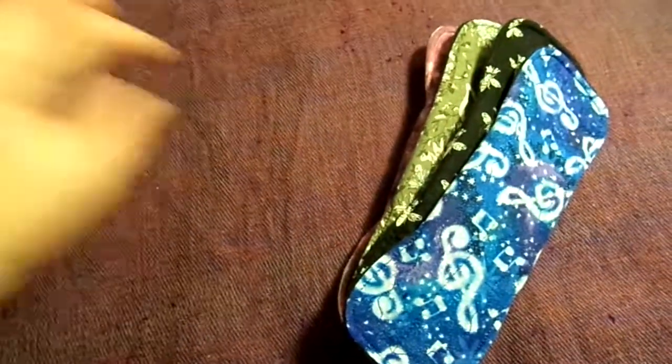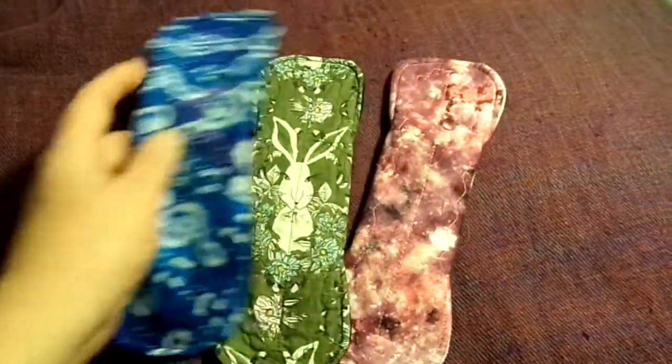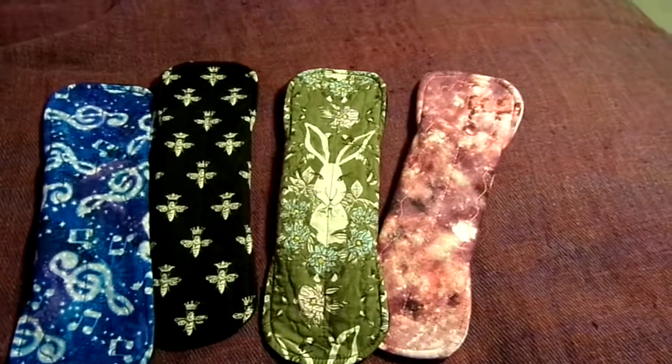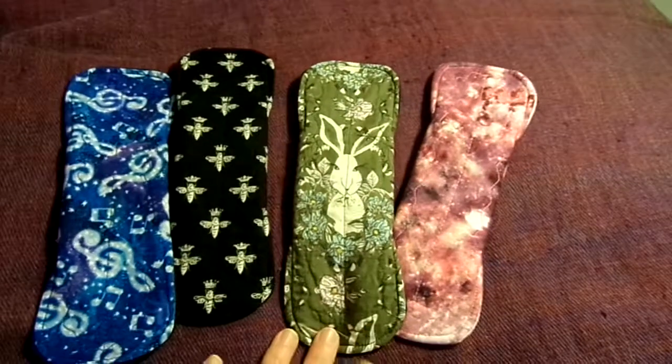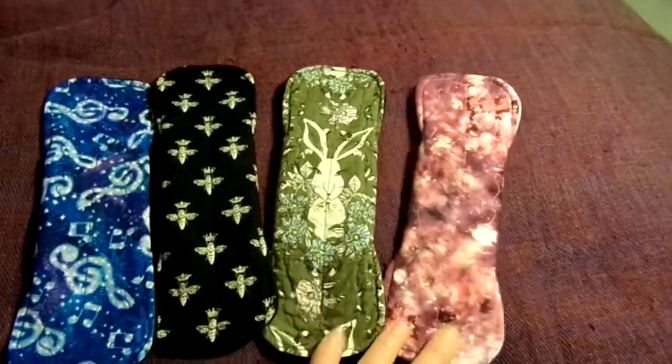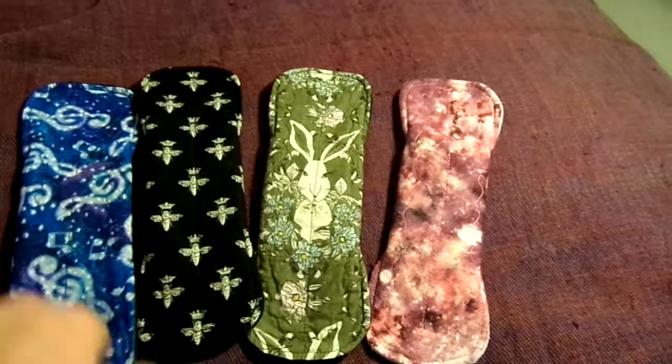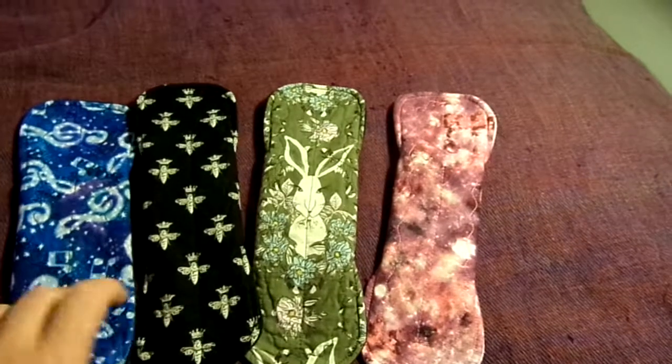If you've seen one of my What I Wore This Month videos, none of these will be a surprise to you. These are 4 from Novel Red. They are all 9 inches, all quilters cotton on the top, bamboo cotton in the middle, and all of them are backed in bamboo wool and WinPro.